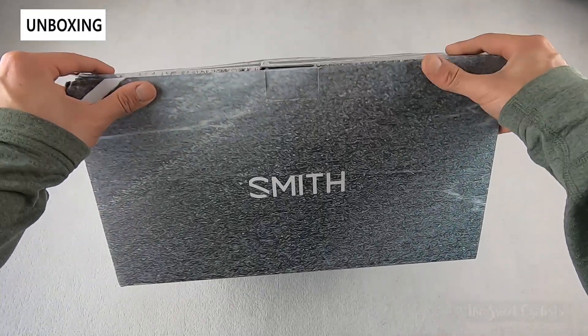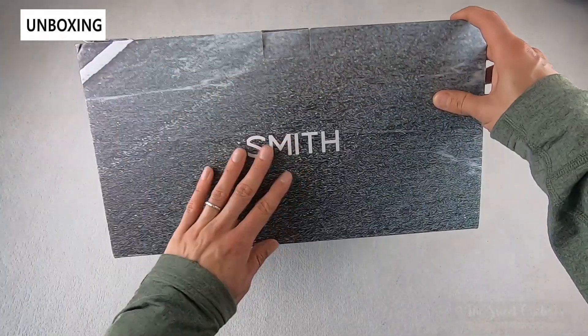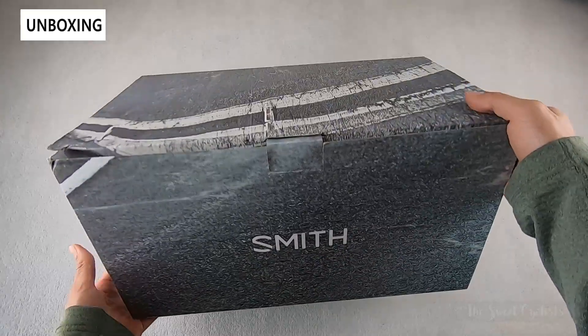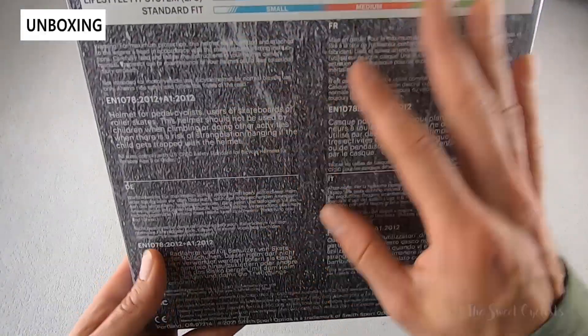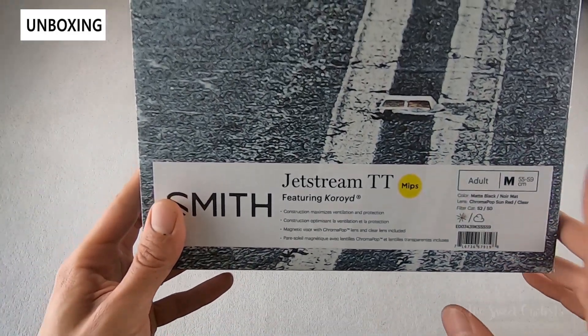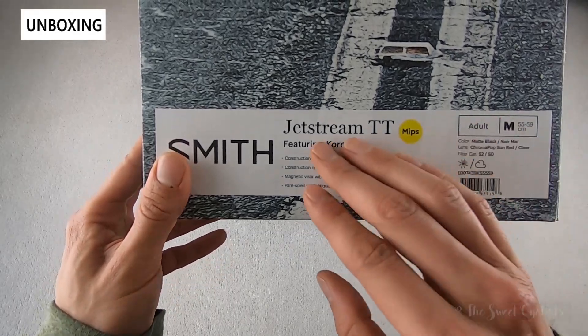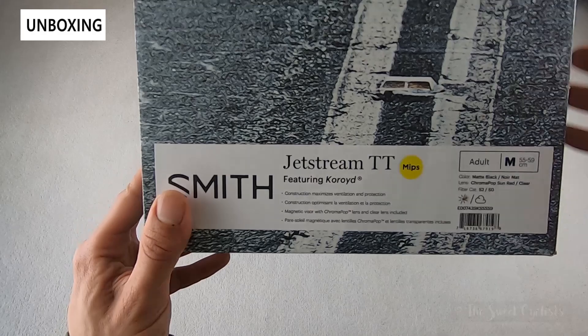In terms of packaging, it's obviously a very large box due to the size of the helmet. You have Smith Road graphics printed on top with the Smith logo. You have more details and sizing on one side, and the other side has the basic overview. We have the medium variation here — this is the Jetstream TT in matte black with the ChromaPop lens.